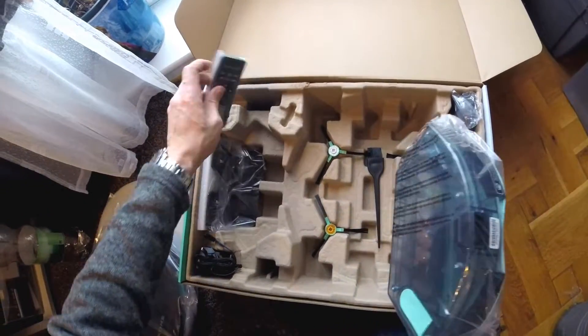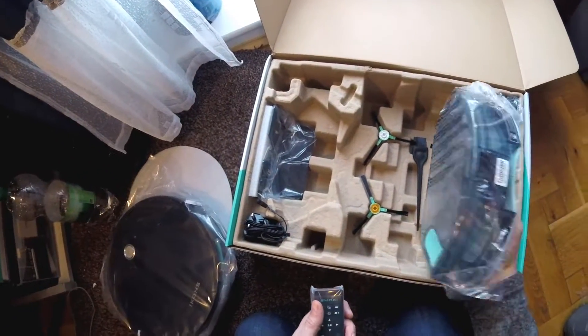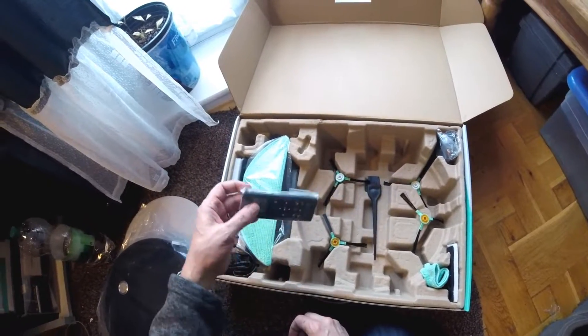Remote control, spare brushes, cleaning cloths. Set it up, charge it up and give it a go.